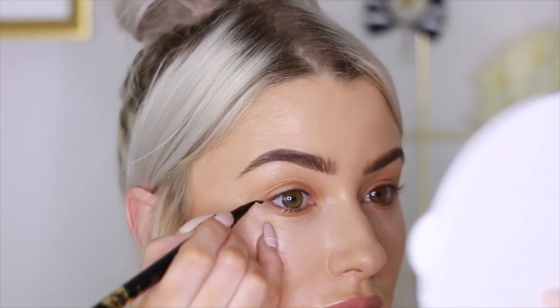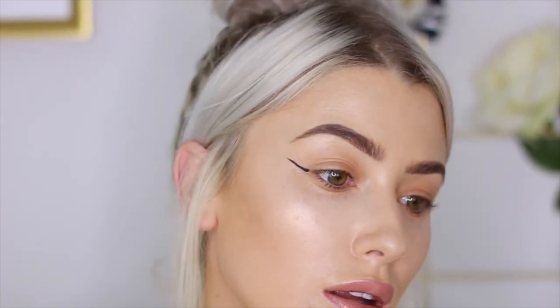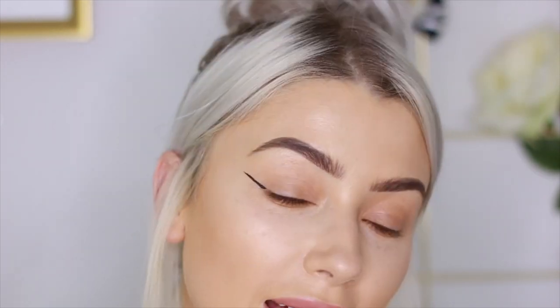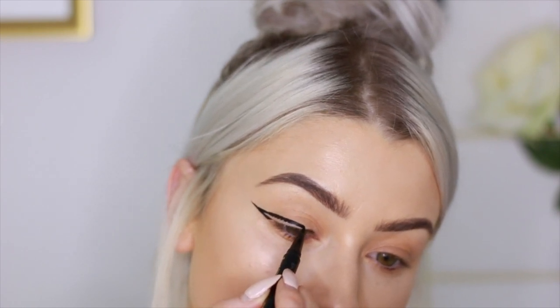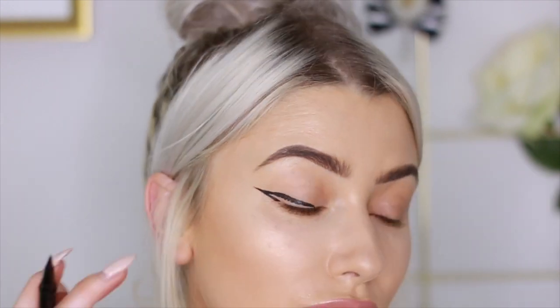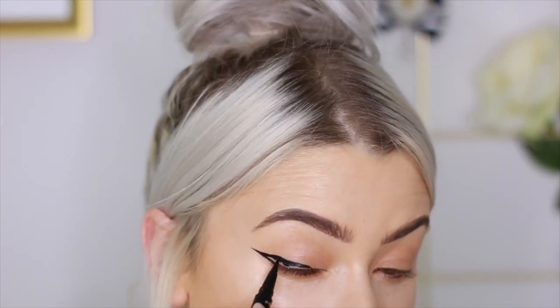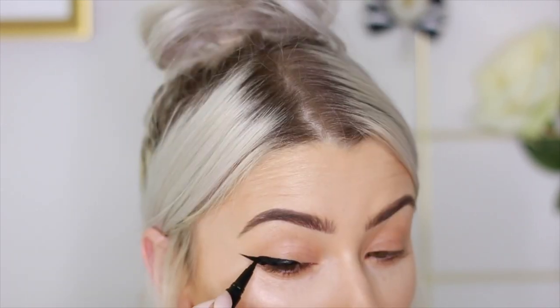I'm going to use my Tarteist liner today. On this eye I'm going to show you how to do a wing liner using a kohl pencil. I draw the base of my line starting at the corner of my eye and drag it out towards the temple. This is my base — it's going to be a long wing. Then I get near the end of the tail and drag it all the way back into my lash line. I take my time tidying up the outer part of the wing, then color the area in.